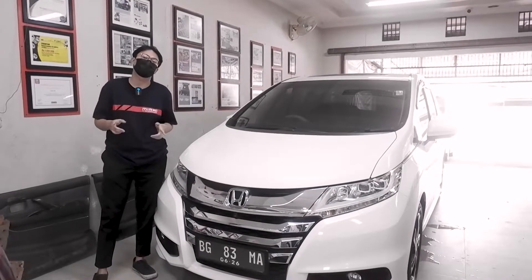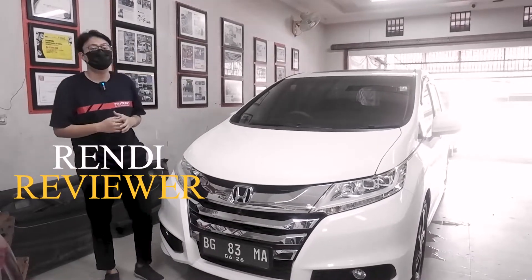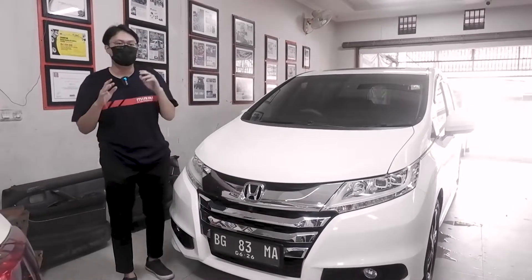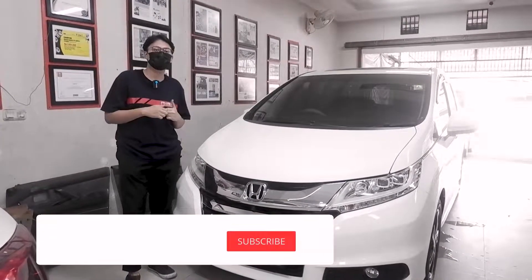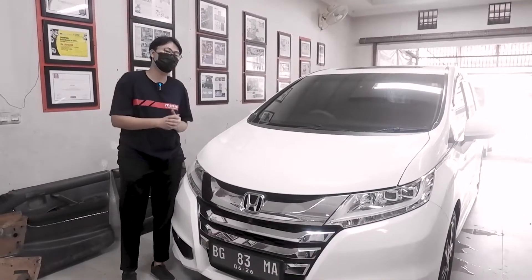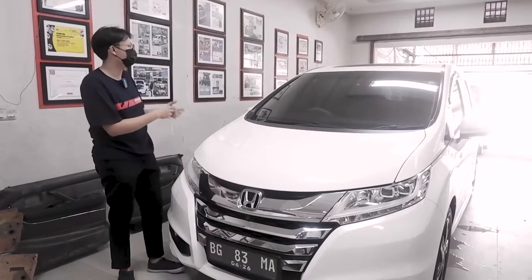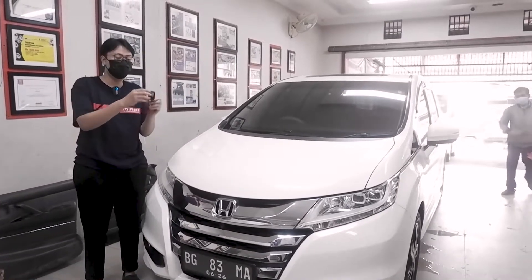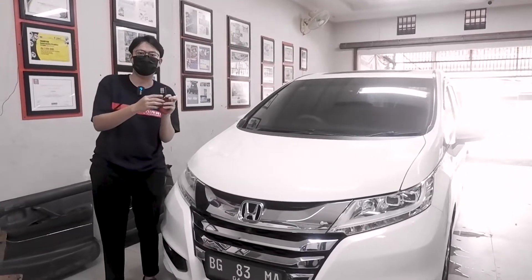Hello guys, back to YouTube Pesona Audio. Today I am in front of the Honda Odyssey that has been upgraded in the back door, where you can activate it through the dashboard or the panel in front of the back door, or you can use it through the remote from Honda.